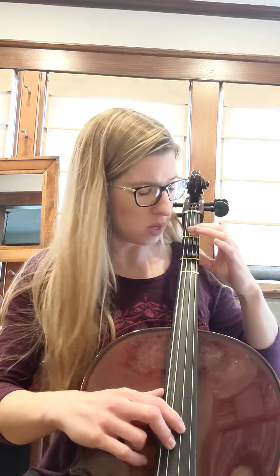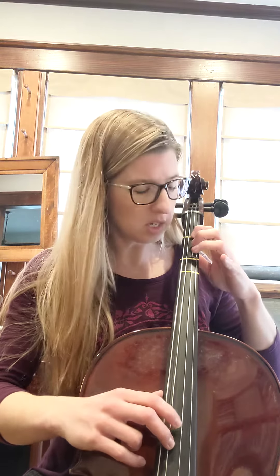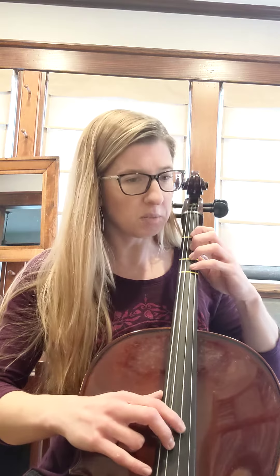Ready? Go. E. F sharp. D. E. F sharp. G. F sharp. D. Okay, go ahead, pause the video, and practice it several times until you feel confident.